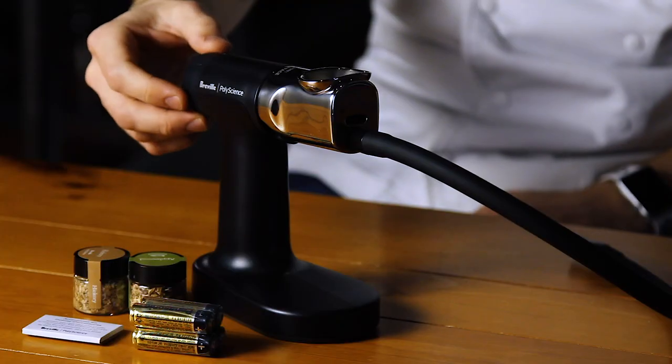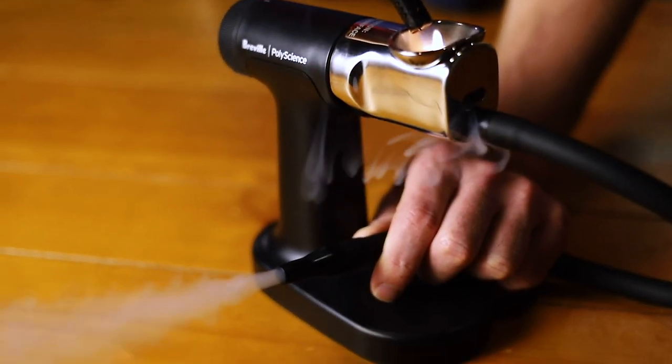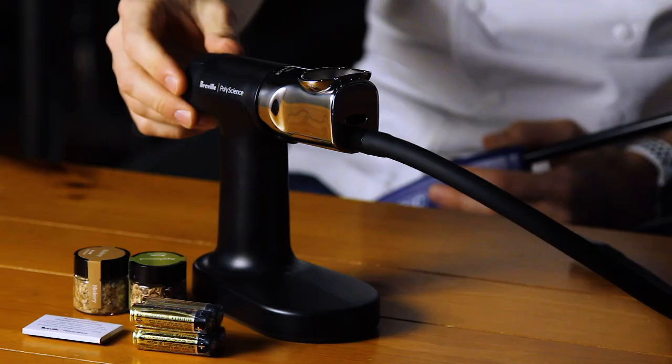Operating the Smoking Gun Pro is simple. First, fill the burn chamber with the ingredient with which you would like to smoke, switch the fan to the on position, light the burning material, apply smoke to the food, and then switch the fan back to the off position. For suggestions on our favorite Smoking Gun techniques, please reference our YouTube playlist.